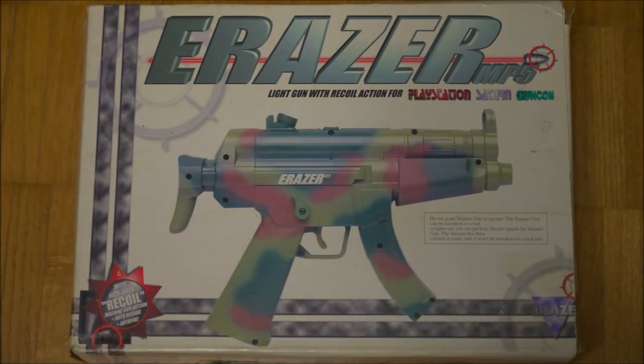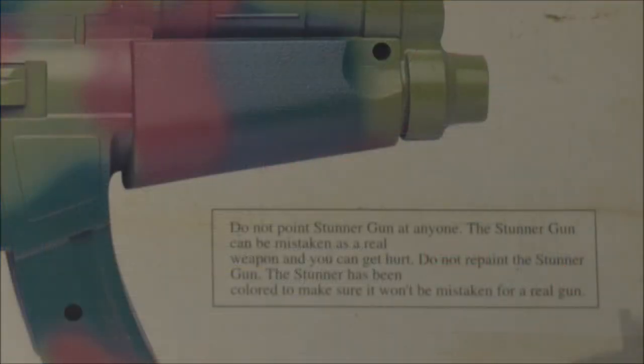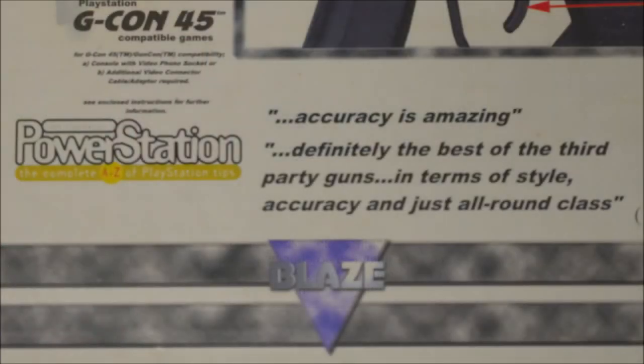I like the box design of early Blaze controllers a lot, and this one is no exception. I think they are very exciting yet remain tasteful and informative. The front is notable for falsely referring to the controller as 'stunner gun' in the warning disclaimer. I love how Blaze cited dubious verdicts of a PlayStation magazine on the back — it reminds us to stay honest in our reviews, as else even a quarter century later people might still call us out for it.